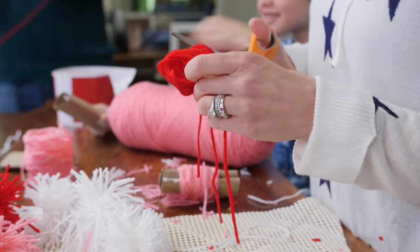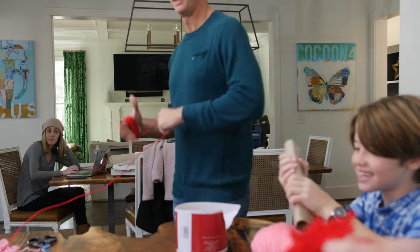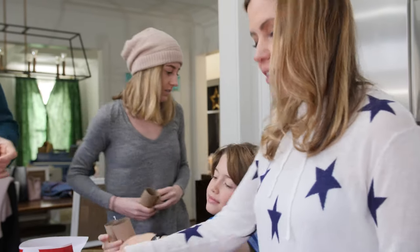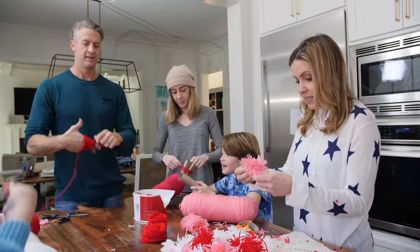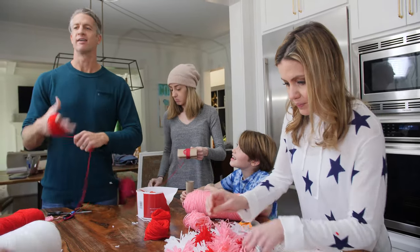You guys might notice there's a random woman in a beanie behind me — that's our niece Bianca, and she's helping us with captions on one of our Facebook videos. Bianca, come over and help us. We brought in a millennial to help us. Any time a craft does a fast forward, it means it takes forever. Just beware.